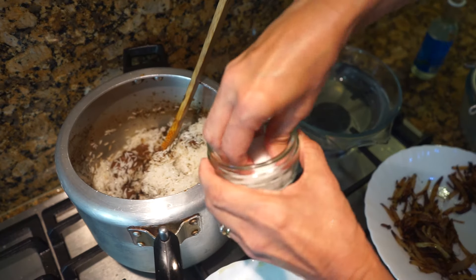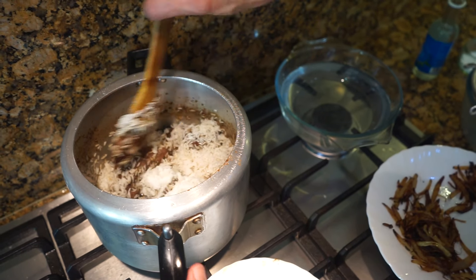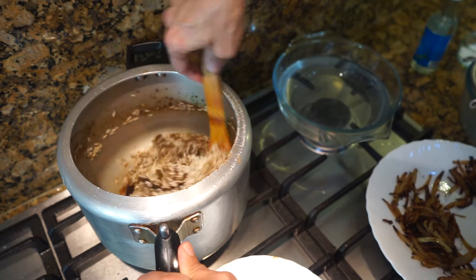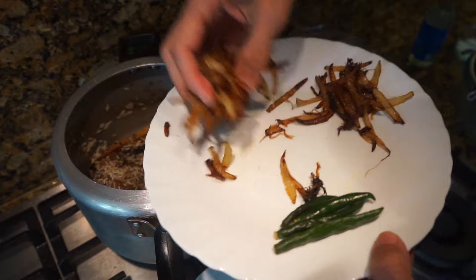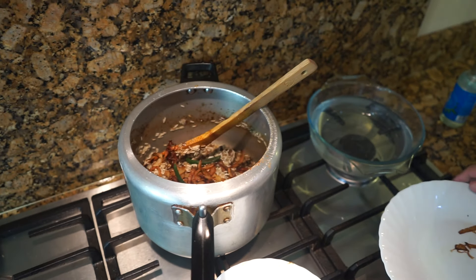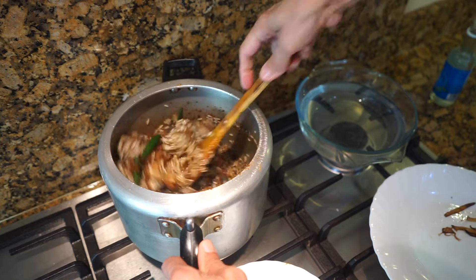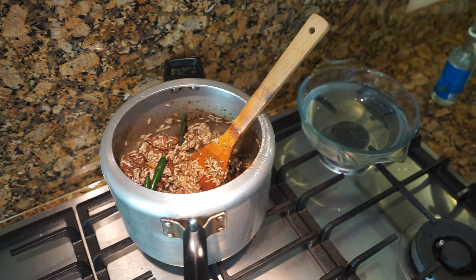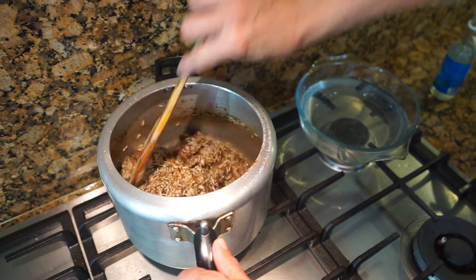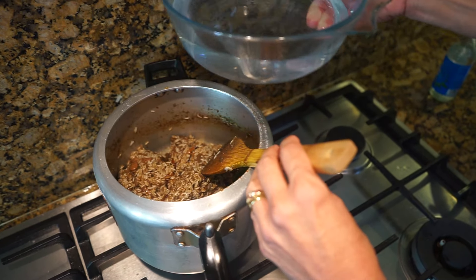Now is the time to add salt to taste — around two teaspoons, since there's already some salt in the meat from marinating. Stir the rice in, then add three-quarters of the fried onions — leaving one quarter for garnishing — and the four whole green chilies. Optionally add a few drops of kewra essence. Fry just for a few seconds, then add the remaining three cups of water.